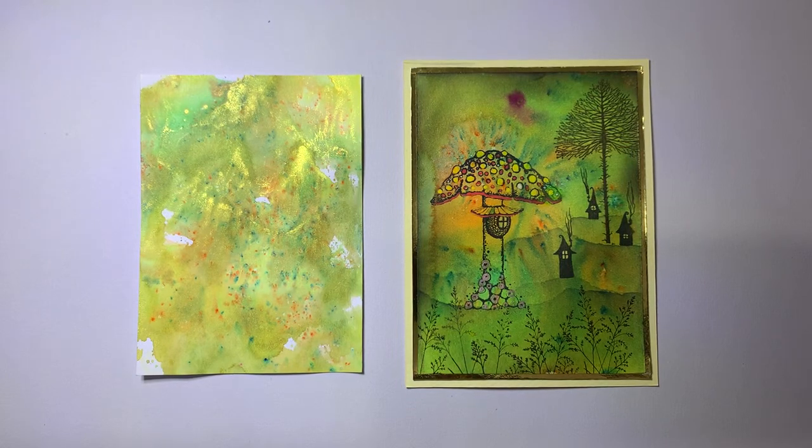Hello everyone, Debbie here, welcome back to Varossa Valley Crafts. I did seven tutorials on using the new Lavinia Dinkels powders and I'm now going to do cards that correspond with those tutorials that I did using the Dinkels. So this will be number one of seven and this will match up with the number one of seven tutorial I did where I actually created the backgrounds.